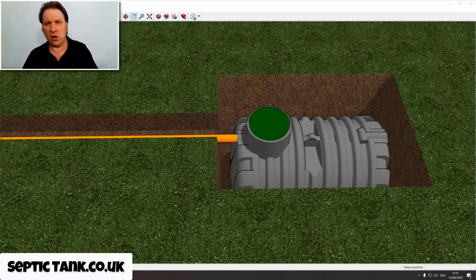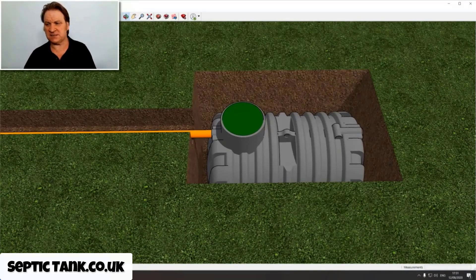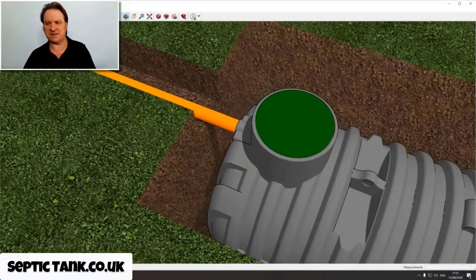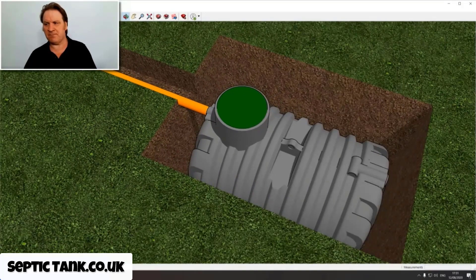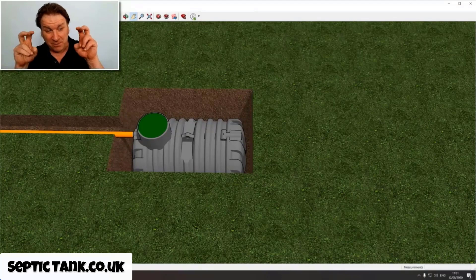In this video I want to show you how easy it is to install the Easy Drain soak away product. Many septic tank installation companies and soak away companies are using this as standard now. Here we've got a typical septic tank - a low profile one - that has been installed, with the outlet pipe from the house going into the tank, but no soak away installed yet.